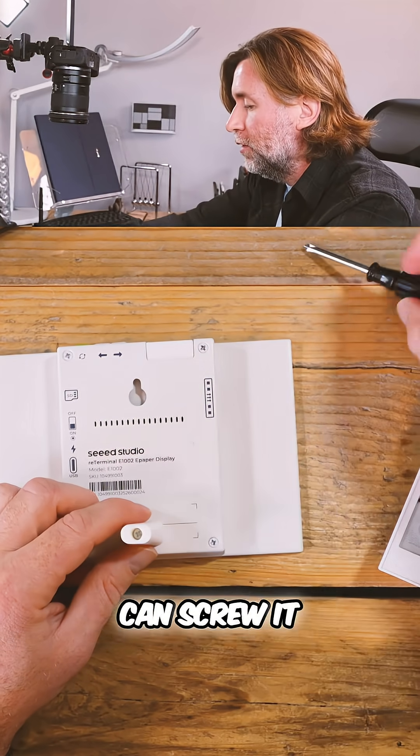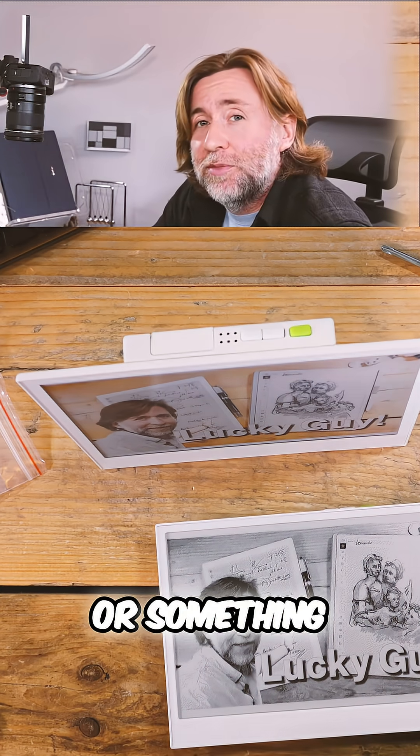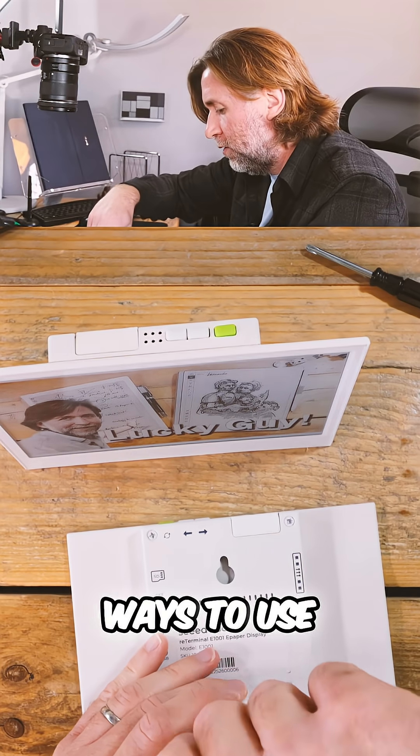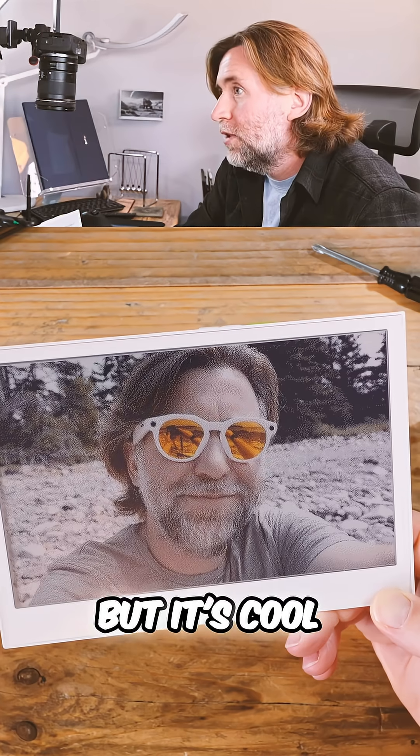Of course, you can screw it into the wall, or you can do what I did with the other one, which is to use some kind of command strip or something to connect to your wall. These are nice — they're fun little ways to use ink in your life, and it's cool that it's there.